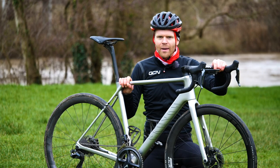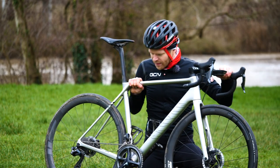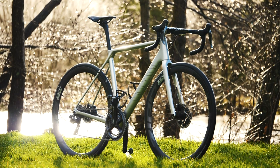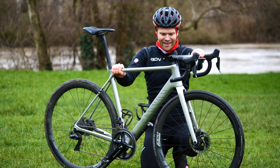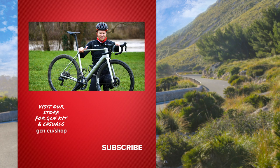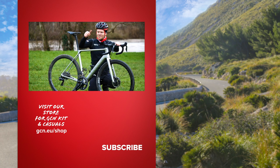Sa Calobra beckons — I still want to go back there and ride up as quick as I can. Sub-30 on Sa Calobra. I'm hoping this is the bike that's going to help me do it. I hope you've enjoyed this look at my new bike — I'm a very lucky boy indeed. Please give it a thumbs up. I just love lightweight climbing bikes. I know aero bikes are faster, but when you ride uphill a bike like this just feels amazing. Let us know what your thoughts are in the comments below, and I'll see you in the next one.